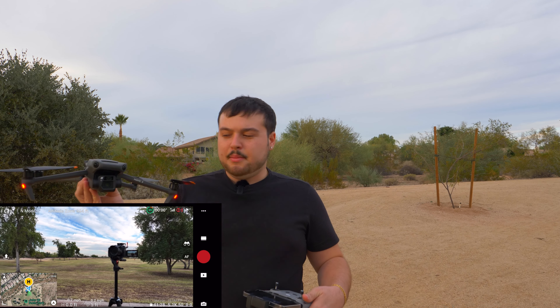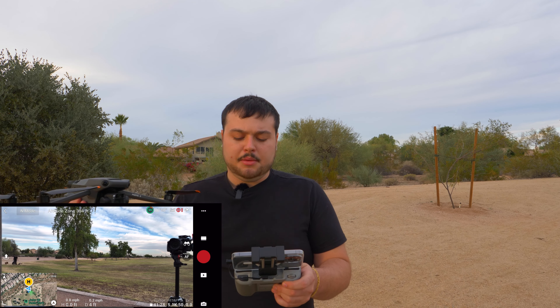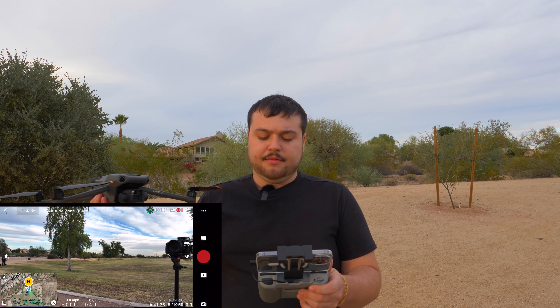So I've got the DJI Mavic 3 here, it's all set up, full battery. We're going to be shooting in 5.1K at 50 frames per second. We have a full battery so according to DJI we should have a 46 minute flight time, but I'm thinking realistically that'll probably be around 40 minutes, which is perfect here because we will be approaching the sunset by that time.